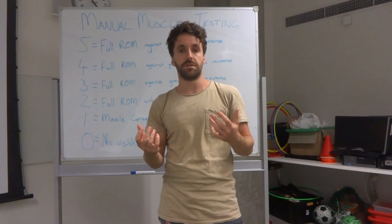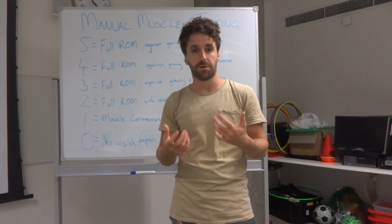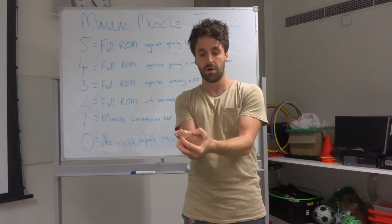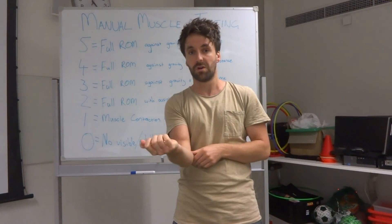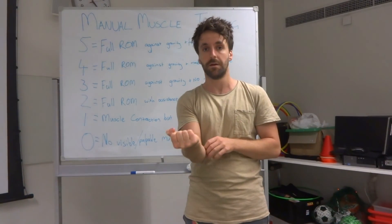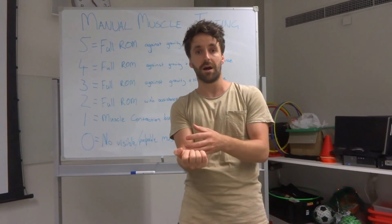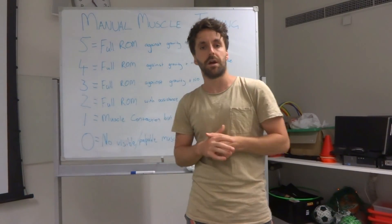We might then need to differentiate between flexor carpi ulnaris and flexor carpi radialis using our anatomical knowledge of muscle actions. For flexor carpi ulnaris, we get the participant to ulnar deviate and apply resistance to that movement — and they might say that doesn't really hurt as bad. Whereas when they radially deviate, they get reproduction of that pain again. So now we're starting to narrow in: we know that wrist flexion and radial deviation are painful, therefore flexor carpi radialis may be the muscle with the injury or issue. That's just another application of manual muscle testing.